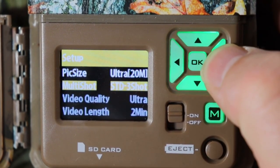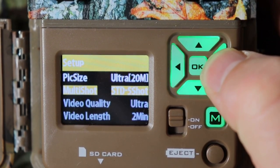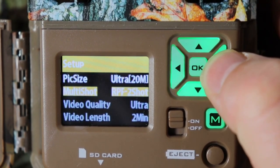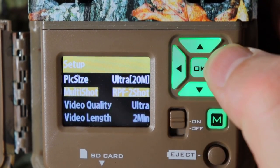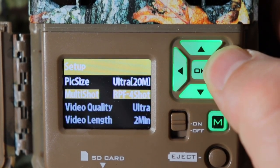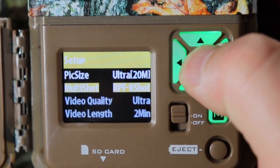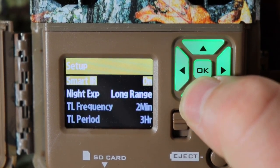Then go down to multi shots. You can do standard two through eight shots, or switch to rapid fire — RPF — which gives you two through eight shots in rapid fire mode. I'm going to leave it on eight shot. Push OK, go down.